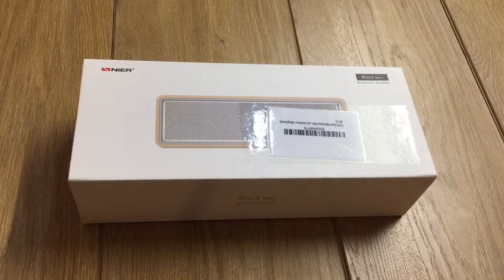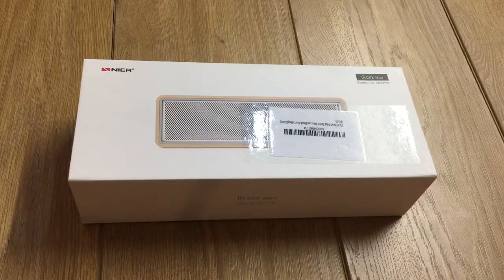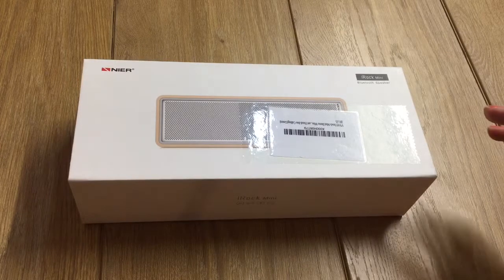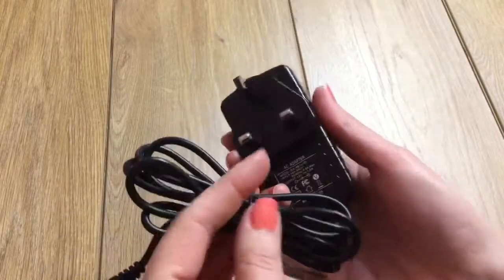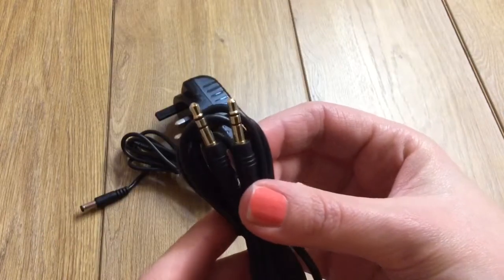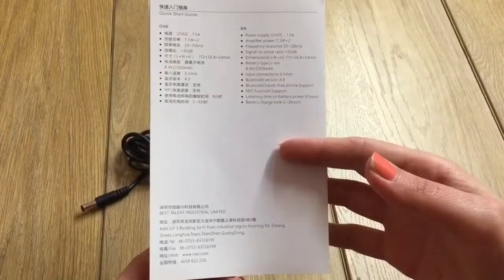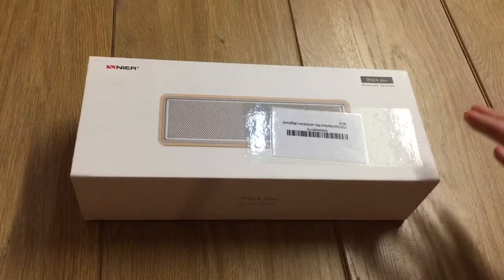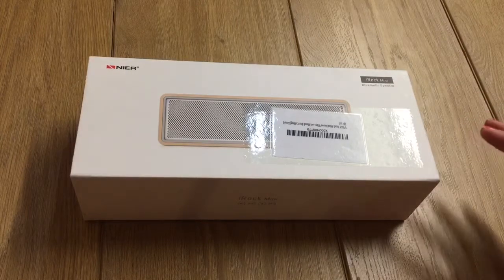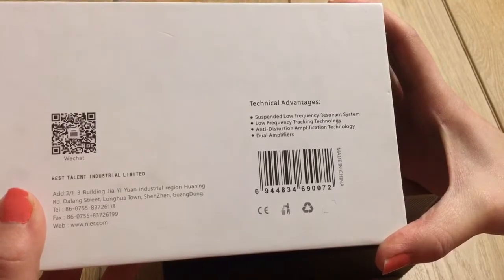Hey guys, hope you're doing well. The product I'm reviewing today looks great value on paper — it's one of those products with a lot of pros and cons. Although it arrived plainly presented, it did come with a mains charger for UK customers alongside a 3.5mm auxiliary cable and a short user manual. It also offered a lot in terms of specs and features, including 15W power, Bluetooth, NFC, and a speakerphone, along with other more advanced features.